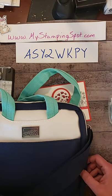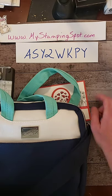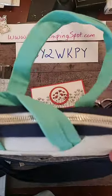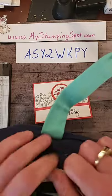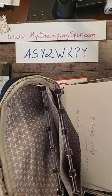But if you purchase a Stamparatus, which is $49 before shipping and handling and taxes, and you use this hostess code, I will give you one of these Stamparatus bags for free. That's this week only. It's got a lot of good pockets. If you own a Stamparatus, all you have to do is spend $49 and I will ship you one for free.